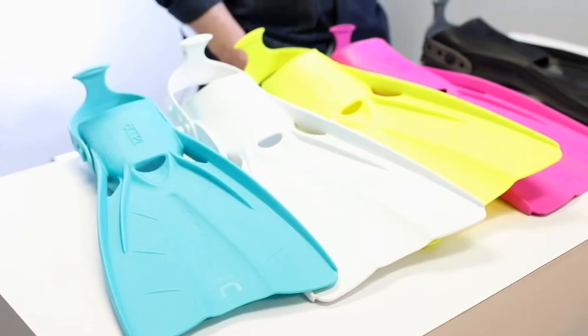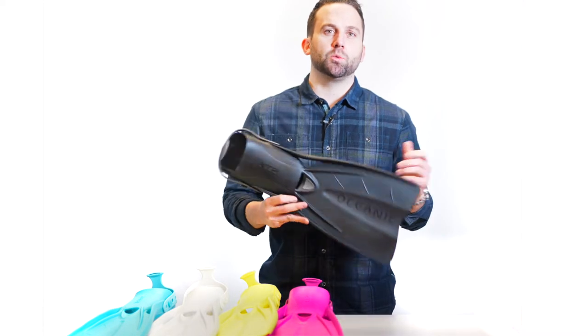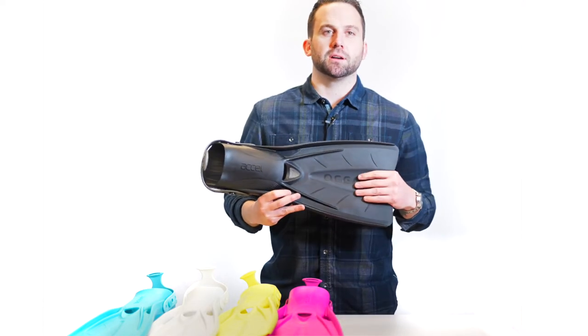Hi, I'm Nick with Oceanic. Let's have a look at the new Accel fin colors. Accel has been an incredibly popular product for traveling divers and those wanting a shorter and lighter weight blade fin with a lot of thrust.